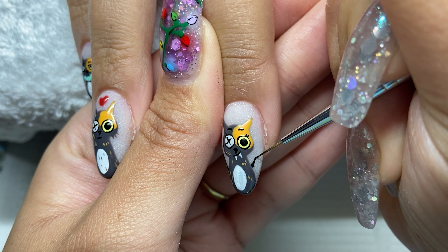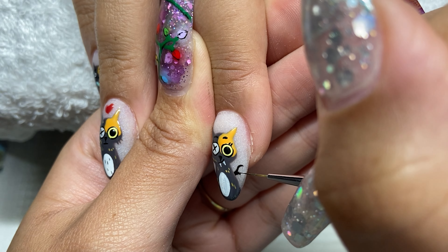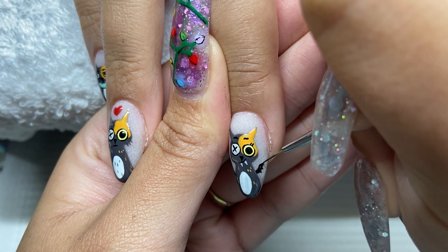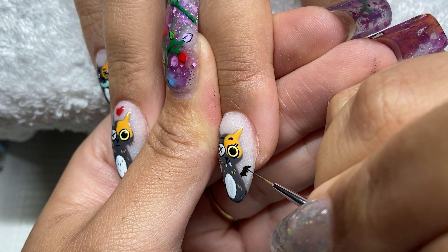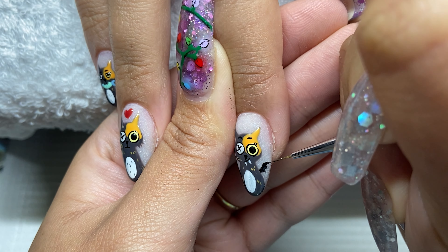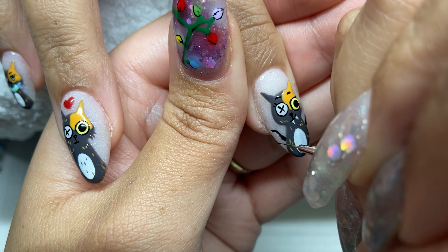We're now back to fixing the bat wings. I shaved them off with my nail drill and then made them a little bit smaller so you can see them better when looking straight on at the nail. At first you couldn't see the actual wing points — you could just see that there was black there — so I made them smaller and fixed them up.